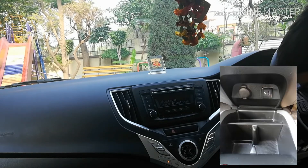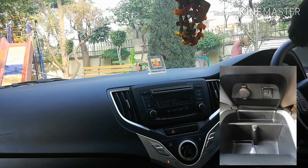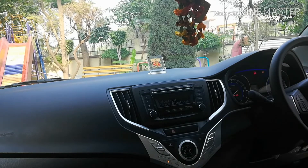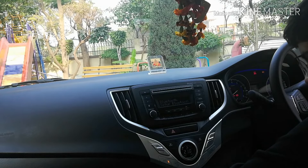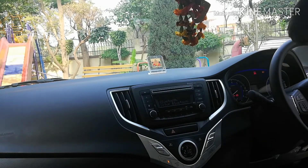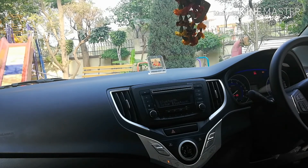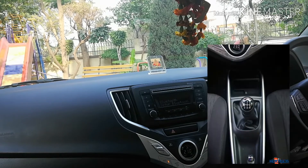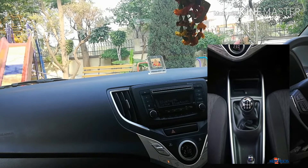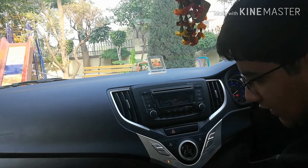Now let's talk about the cubby hole. It has two compartments — a vertical cup holder and a general storage section. The basic kit provided with the car includes a perfume, a remote for the music system, and a charger. The gear knob has a chrome surround and the gear numbers are laminated so they don't get spoiled.